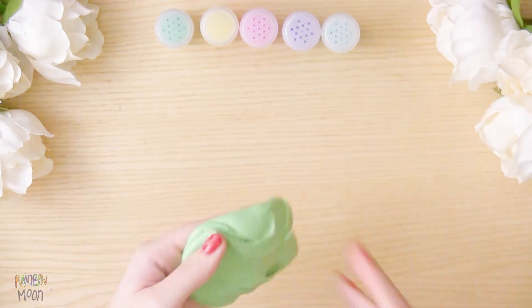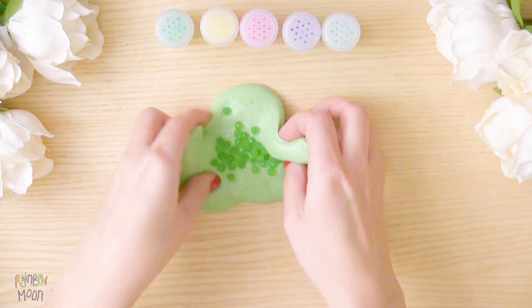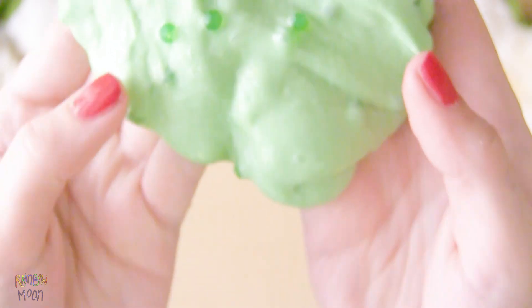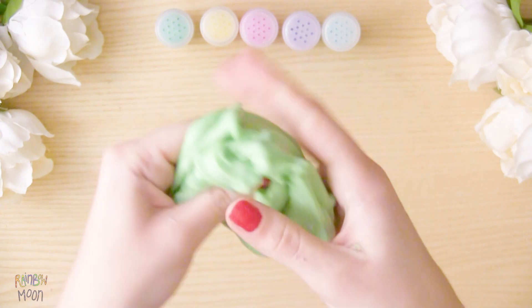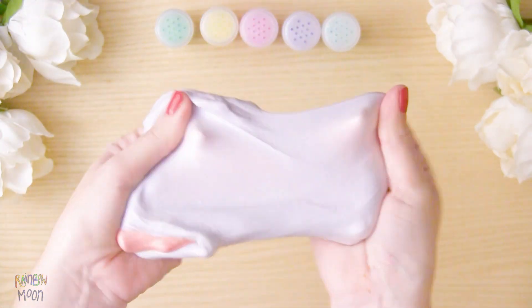And there we have it! We can add what we want to our slime: water beads, lots of glitter, foam pearls, or even mix 2 colors of slime together!